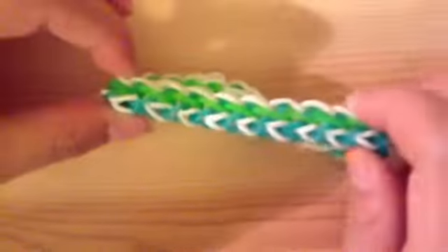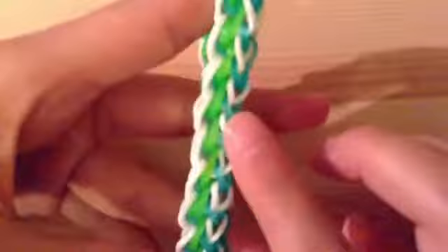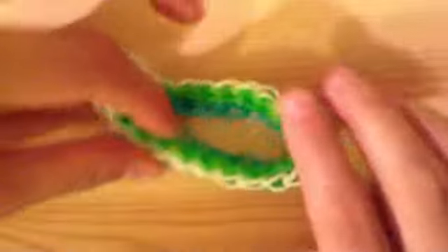Stretch out your bracelet and make sure all the bands are in place. Thank you guys so much for watching this tutorial on my own original Trackers Trail bracelet. I really hope you guys like it — if you do, go ahead and subscribe and check out my other Rainbow Loom videos. Thank you so much for watching and I will see you guys in my next video. Bye!